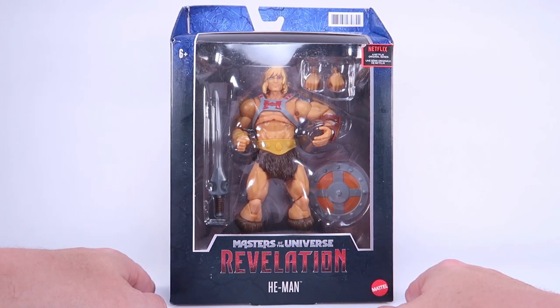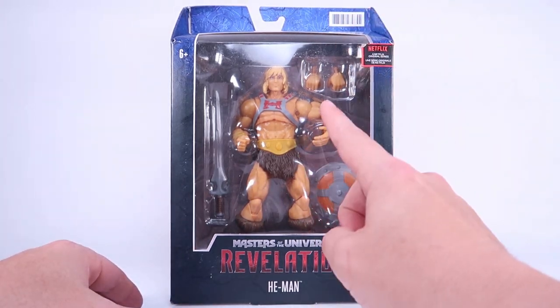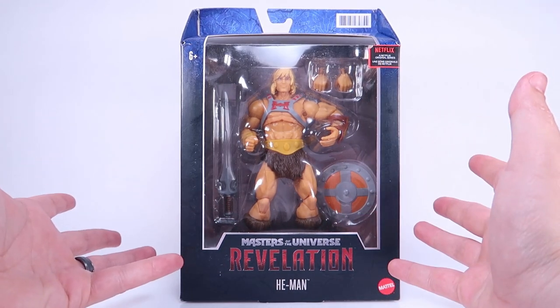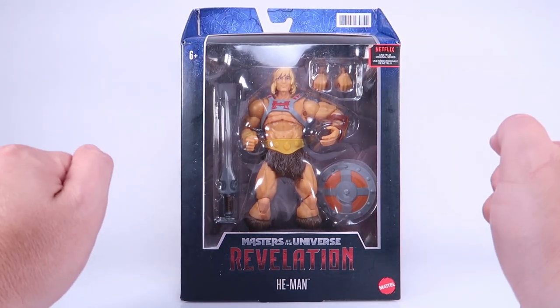Today we're going to be focusing on the most powerful man in the universe himself, He-Man. As you can see, the new Masterverse packaging is a window box, which has got a black and blue design on it.